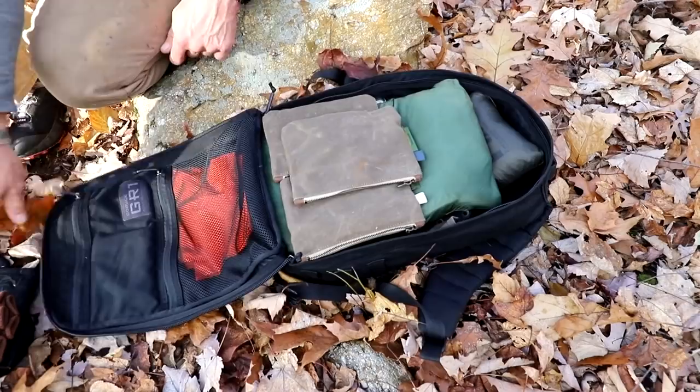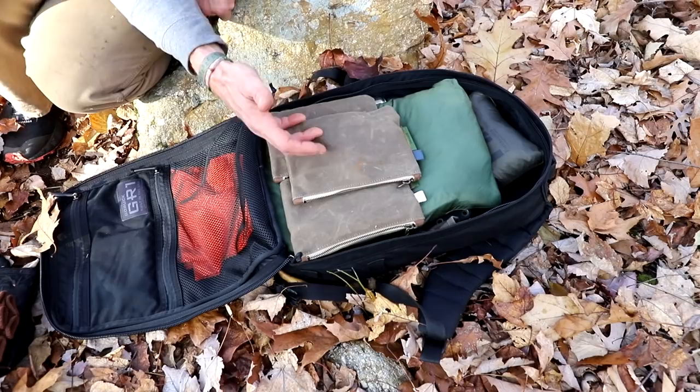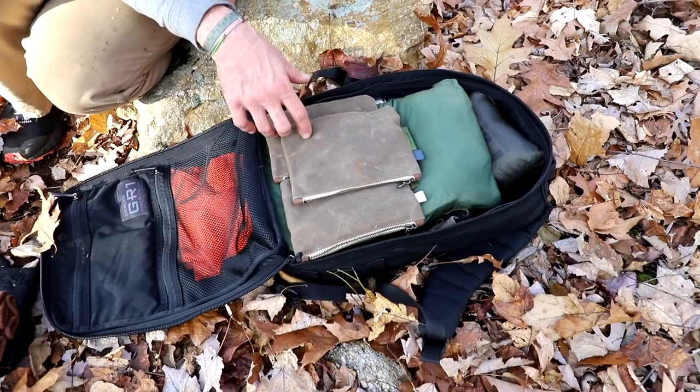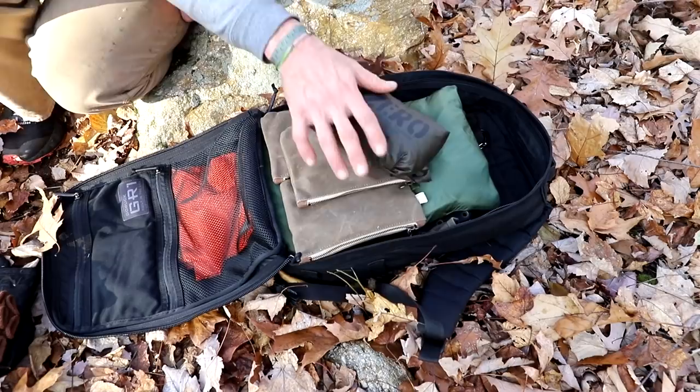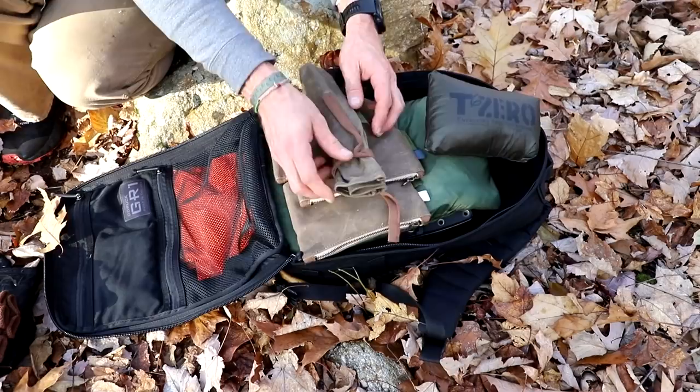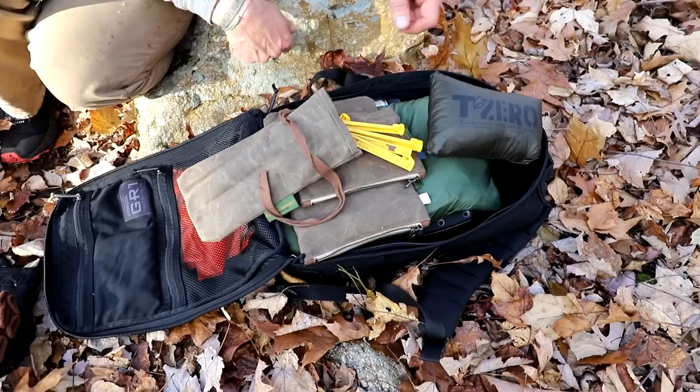Going into the main compartment — no specific order overall — my whole goal was thinking safety and emergency situations, from one minute to potentially three or four days out there if something bad happens. So we need to cover survival priorities: fire, shelter, water, and food. Starting with shelter, which is the bulk of this, we have a T60 shelter in here. I team it up with a couple of tent pegs. Since I'm using this for our survival courses, it's just easier for demos, and you can always use sticks but I don't mind carrying a few tent pegs kept in a pouch so they're nicely organized.